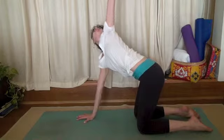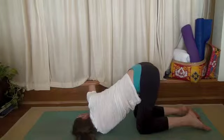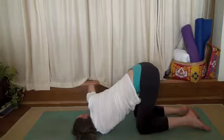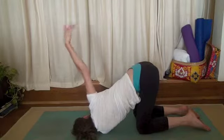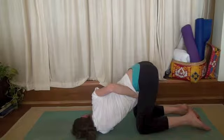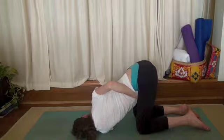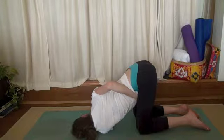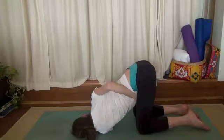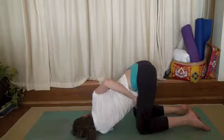Other side. Inhale, lift your left arm high. Exhale, swoop it under you and place it down on your mat. Lift your right arm high, wrap it around you. Take hold of your left inner thigh. Allow your belly to become soft.